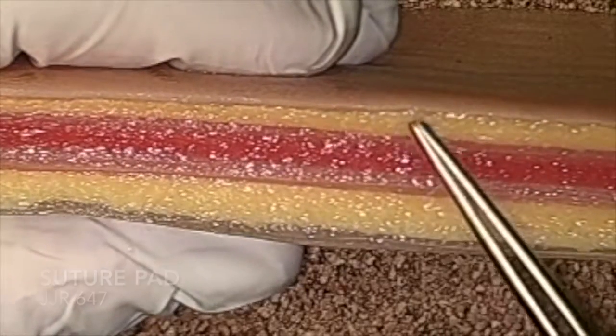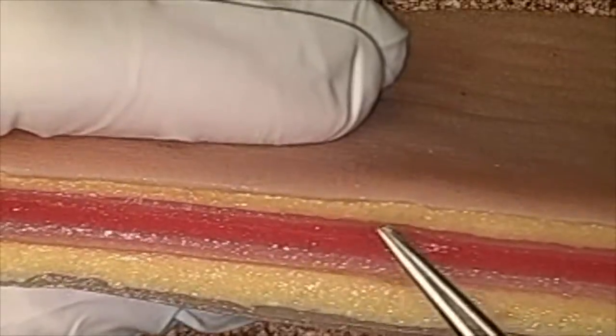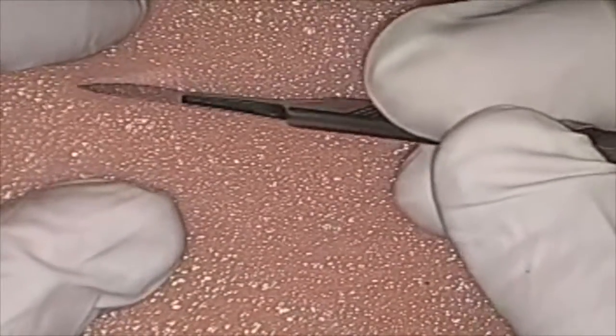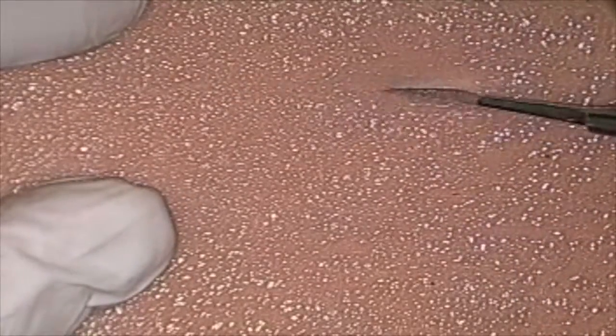This will be the exercise tutorial for the suture pad. This is a multi-layer pad, as you can see, so we can use each individual layer for different things. Focus on making your incision in an area where you can have multiple incisions on the pad. When you make your incision, make sure it's deep enough and goes down to the layer that you want to work on.